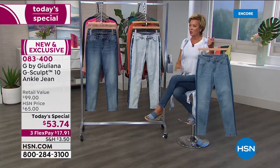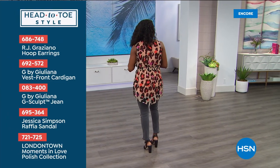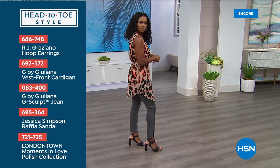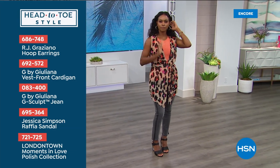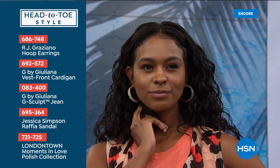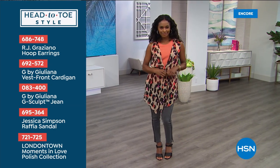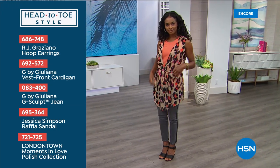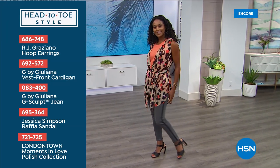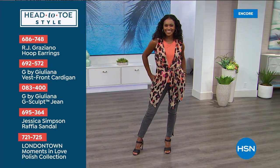I want to give everybody the chance to put together a whole look because all of our girls are going to be wearing Juliana throughout the day. We're going to be talking about nails, hair, makeup, shoes — head to toe ready for your next season. From the RJ earrings to your fabulous vest front cardigan, the G-Sculpt as today's special, and a Jessica Simpson sandal. We've also got some great nail polish available from London Town, and a big Beauty with Benefits event kicks off tonight at 10.